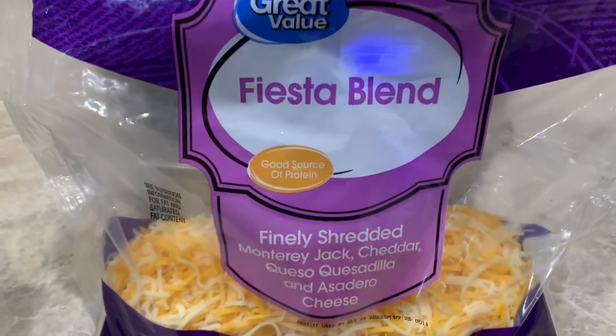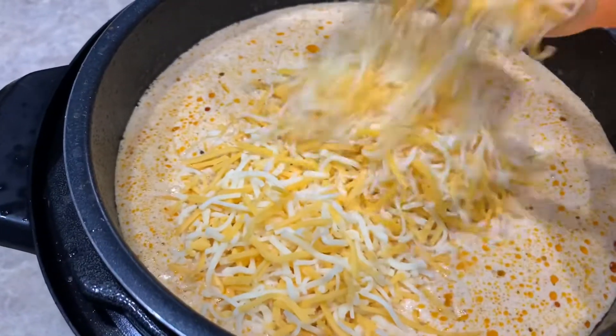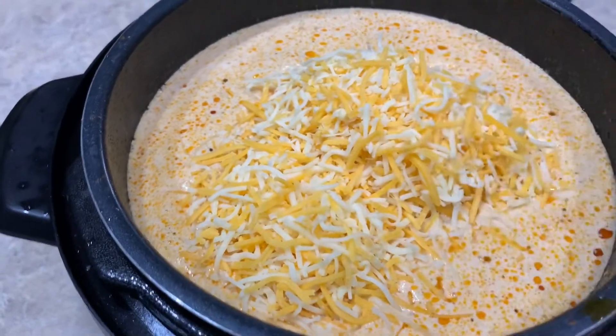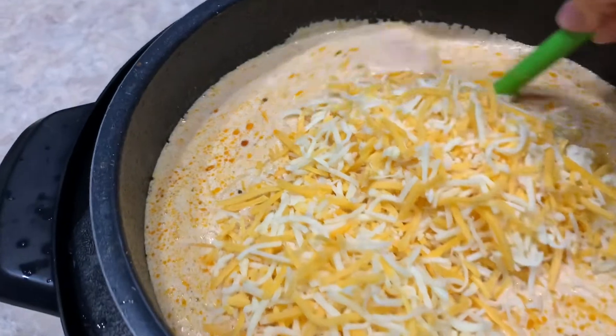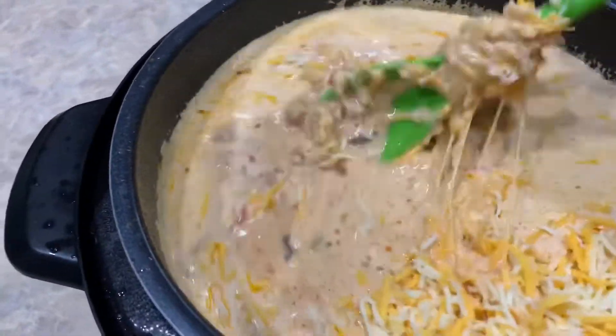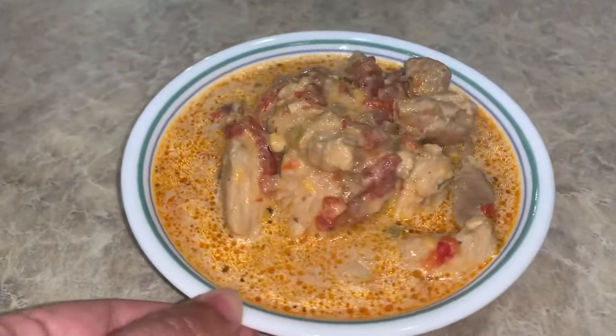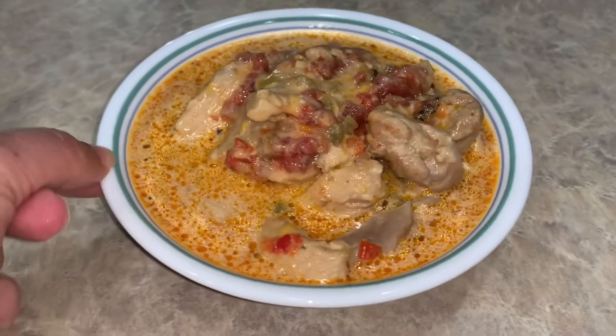I'm going to add two cups of shredded cheese, stir that one more time, and then give it a minute to melt completely into the soup. And there we have it — chicken fajita soup!